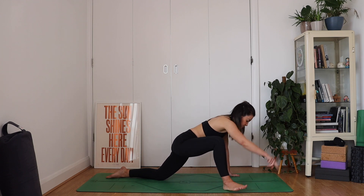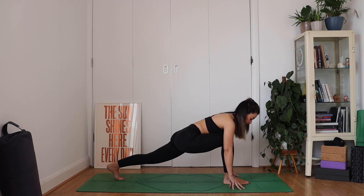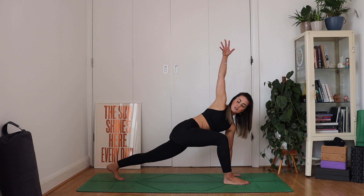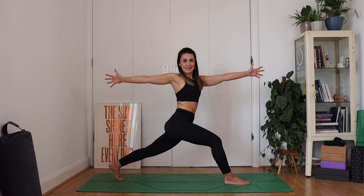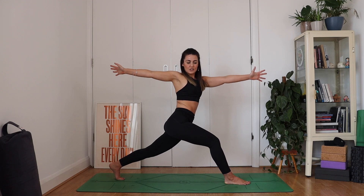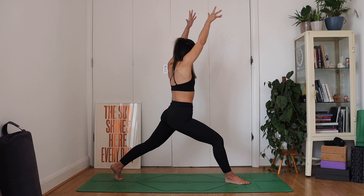Let's step this right foot in between our hands. Tuck the back toes, lifting that back knee. Reaching the right hand up, finding a little twist through that middle spine. Draw your belly in. And then imagine someone's pulling this top hand back behind you, coming into an open twist here. Strong back leg. Take a nice big breath in. And then as you exhale, reach both hands high and then come into a warrior two — dropping the back heel, opening out the arms, finding yourself in a strong warrior.